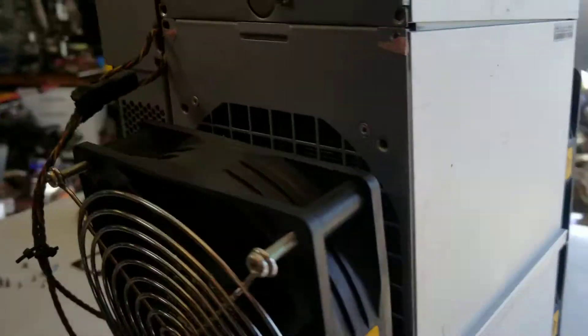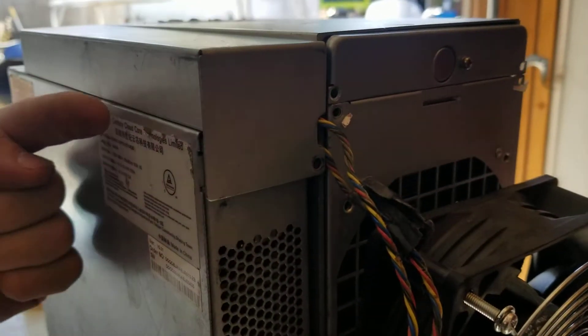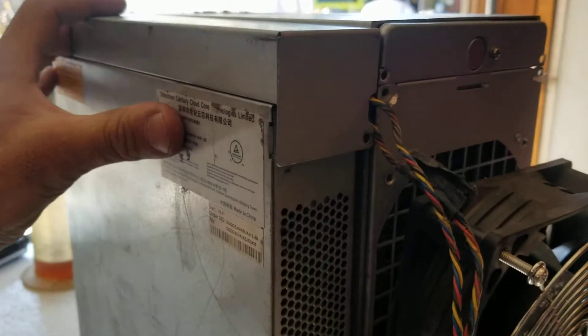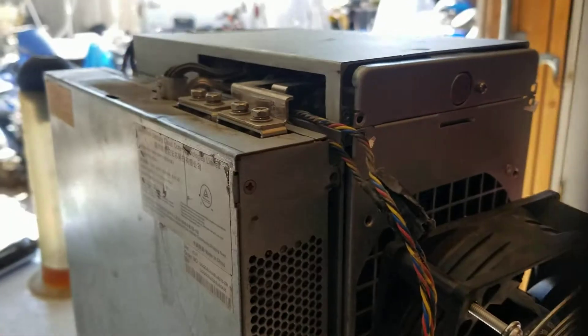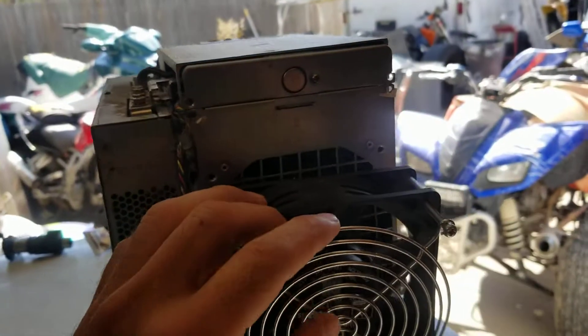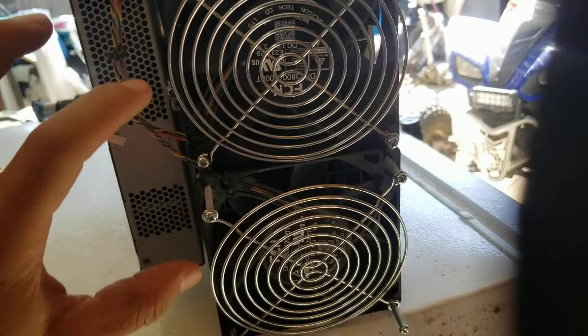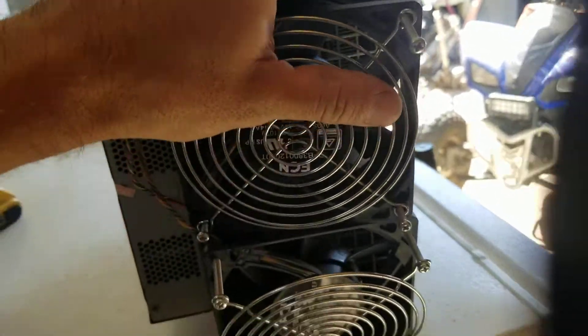Pull off the one screw, then push the panel that way and it pops. Then you can pull it off — that's literally the only screw that holds it in. Then you've got your two fans, each with four screws. Pull those off on each fan.